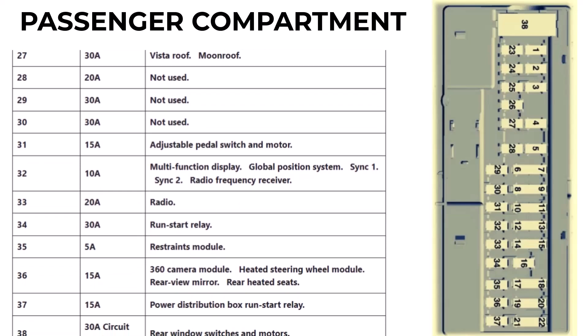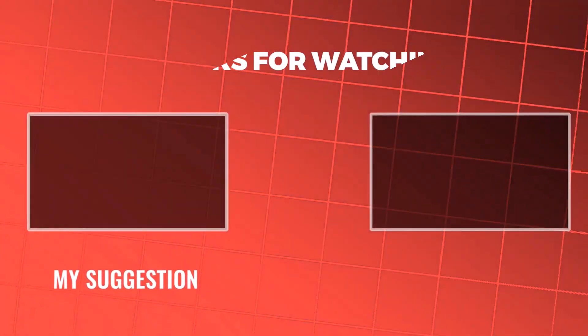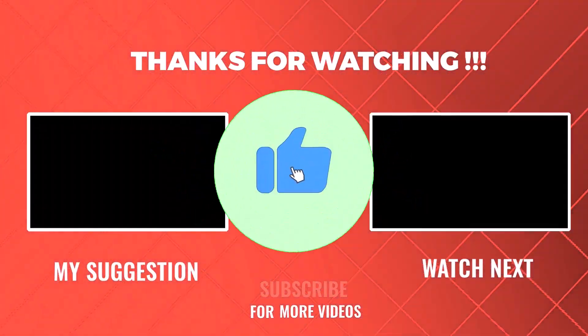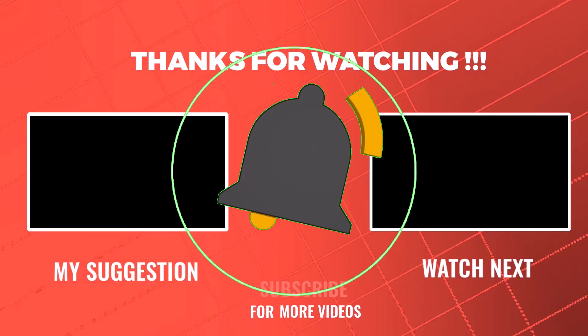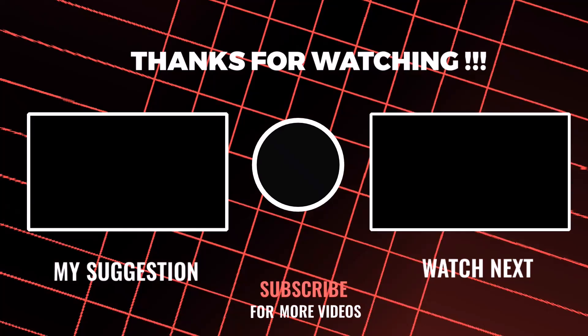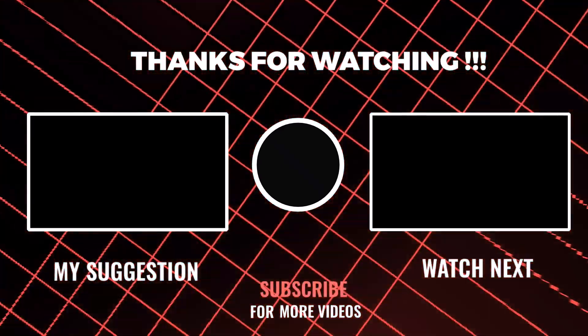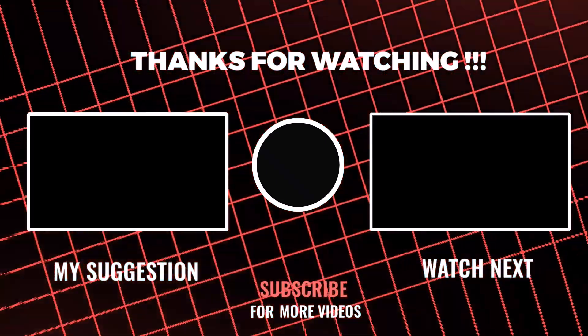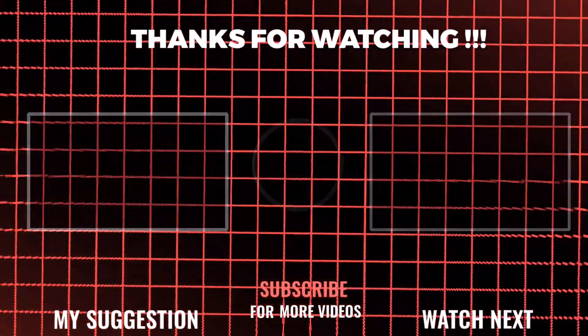And how to troubleshoot common electrical issues. If you found this helpful, be sure to hit that like button, and don't forget to subscribe for more Ford DIYs and car maintenance tips. Have any questions, or have you run into any fuse-related issues in your F-150? Drop a comment below, and I'll see you in the next video.